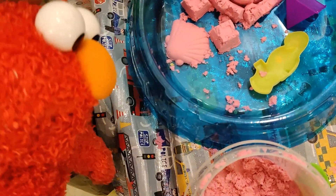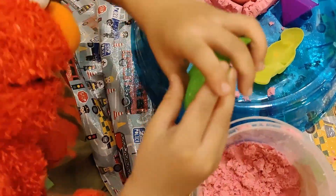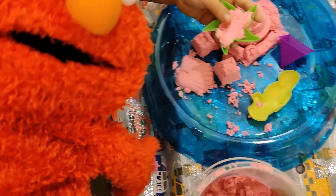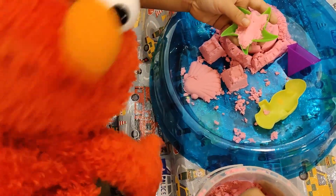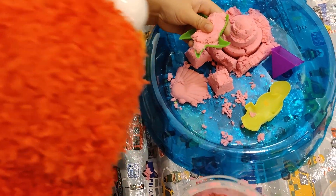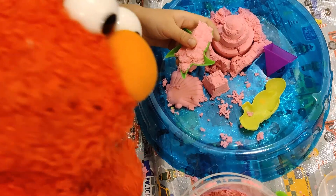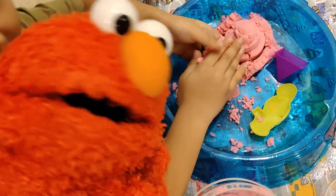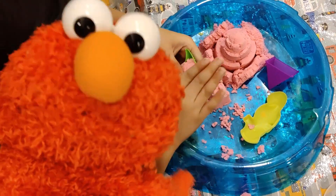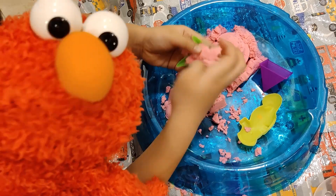Anything else? Elmo wants to see! A snowfish — my favorite! Elmo's favorite! You look — seashell, isn't it? And you look — starfish! Isn't it? This is so wonderful, isn't it?